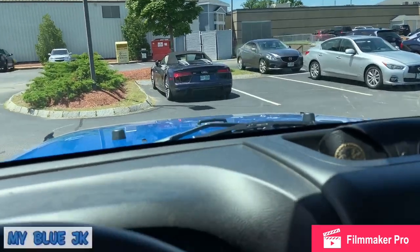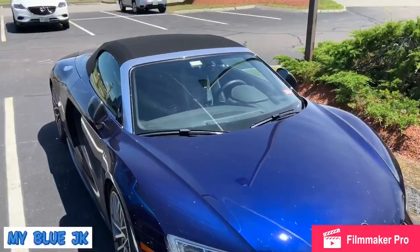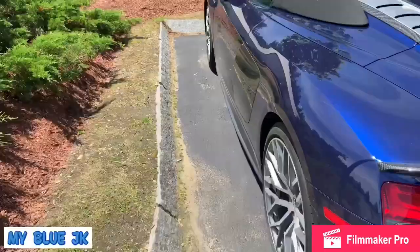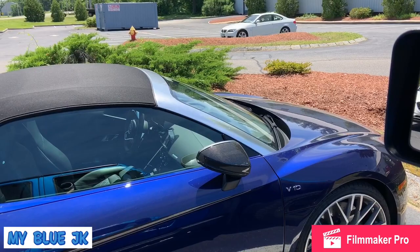Welcome back to the channel and welcome back to the vlog. We've got an Audi R8 V10 Spyder chilling here in the parking lot. It even has the carbon mirrors and a little bit of a carbon wing. You never ever see Audi R8 V10 Spyders around here. I'm really digging the color — it's almost like a really dark blue metallic. If anybody knows what color it is, drop a comment below.